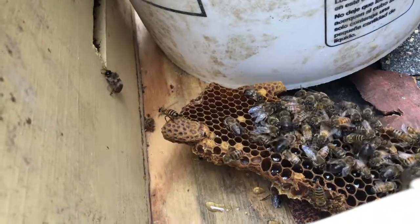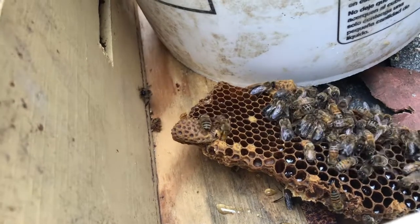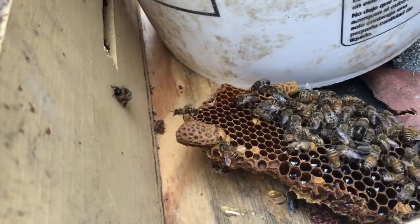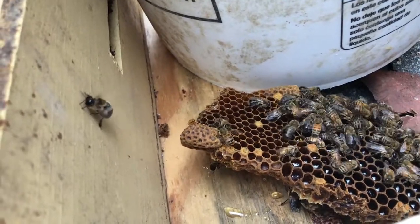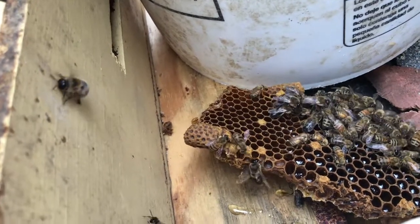All right, this is real exciting if you can hear over the lawnmower next door. That queen cell is about to hatch and she is moving and going to be coming out before too long. Hopefully we're going to catch her on video today when she comes on out, and I'm going to snag her in a queen cage.